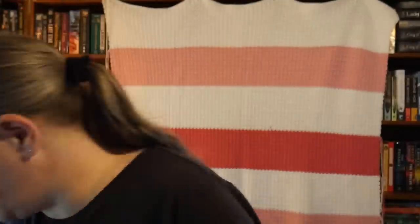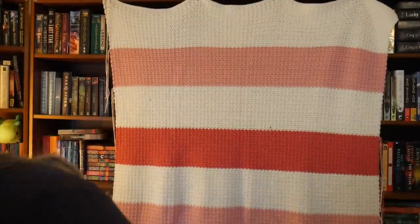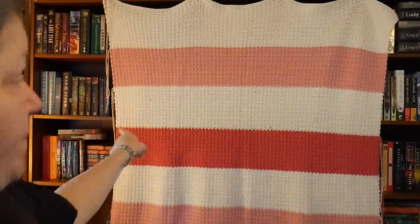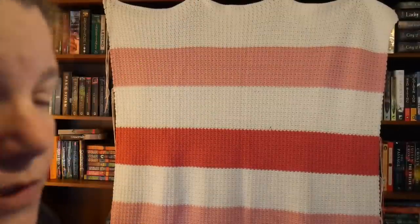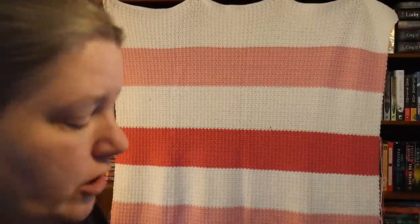You guys ready to take a look at the first spider stitch blanket? I picked the pink one because it was the first one I made in January 2017. I have notes on it. It's 52 inches wide by 48 inches tall — so wider than it is tall. Let's do a close-up.